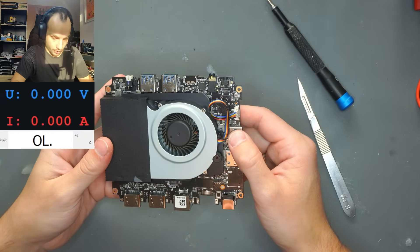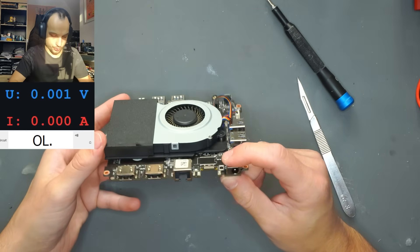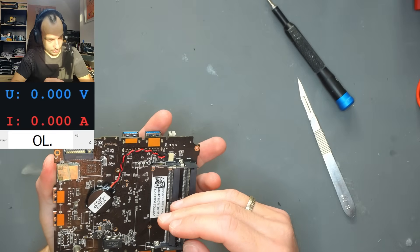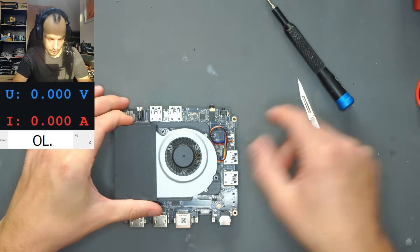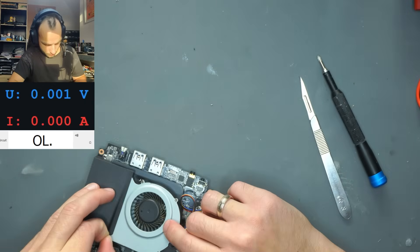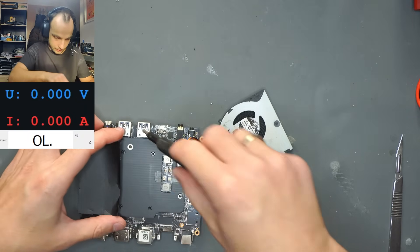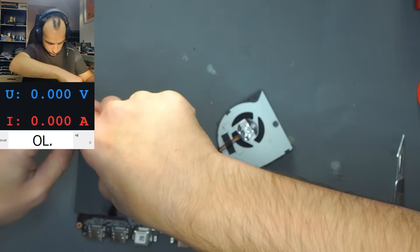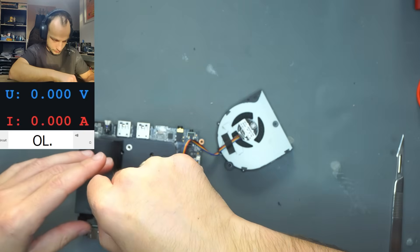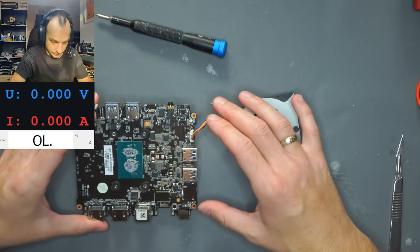Now we've got the board out of its casing. On this side we have the power button, DC barrel jack input, and the actual main compute unit. It will be way easier to work from here, but I'll probably have to take the cooler off to have a good look. There are just two screws holding it in. After removing the fan and getting the adhesive off, these four screws should let us take off the actual heatsink and reveal all the beauty of this board.